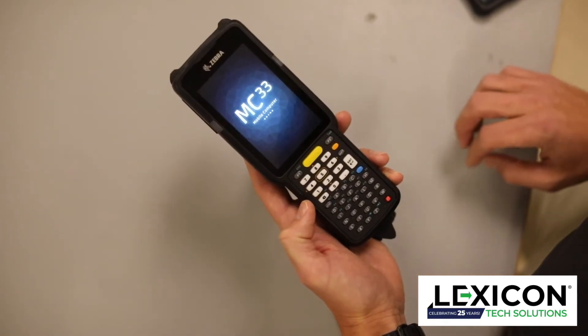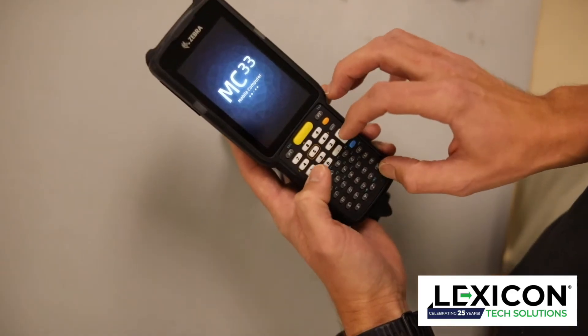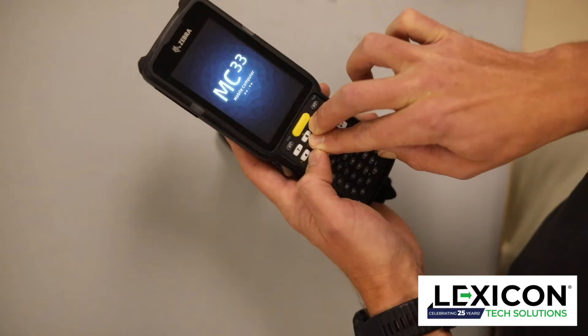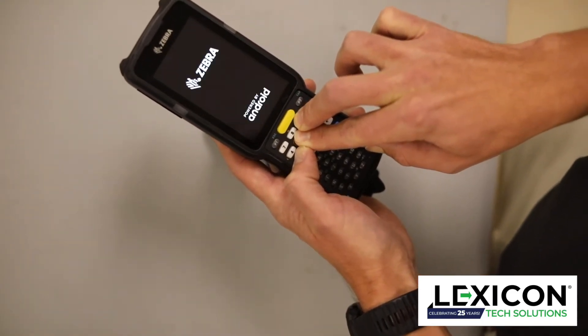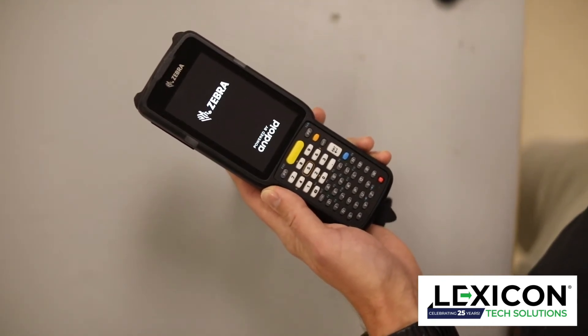The first thing you do is simultaneously press and hold the power button, the number one, the number five, and the number nine for about five seconds. Then the device will restart in about 30 seconds.